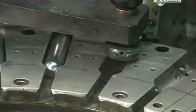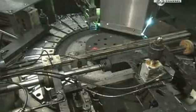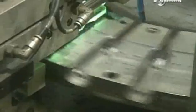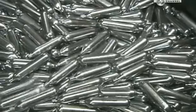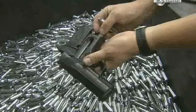At this rotary silk screening station, the brand name and cautionary information are printed onto the sides of the cartridges. A quick bake under an ultraviolet light cures the ink. And these CO2 cartridges are now ready to demonstrate the power of compression.